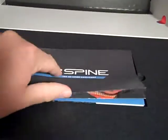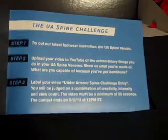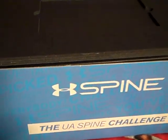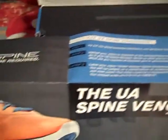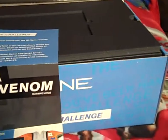Opening up the box, there's a little booklet that tells about the Spine Venom Challenge. It's basically asking you to try out the Spine Venoms and then upload a video to YouTube. What I'll be doing is an entry video to be entered in this contest to see if I can win some prizes from Under Armour — basically uploading a video showing how I use my Spine Venom running shoes, which will go up here on YouTube within the coming weeks.